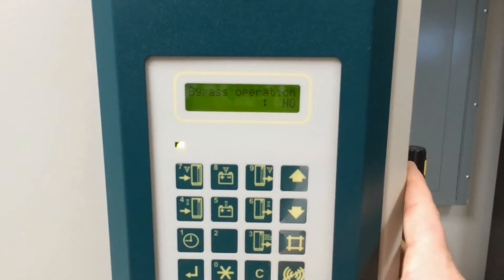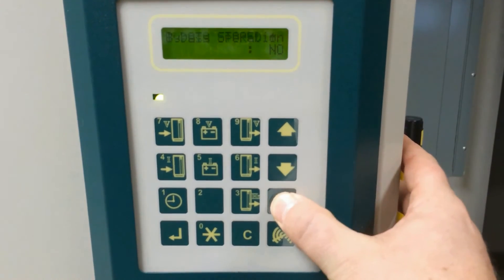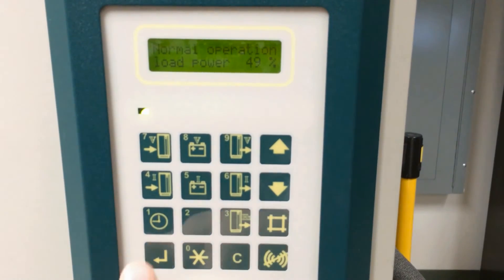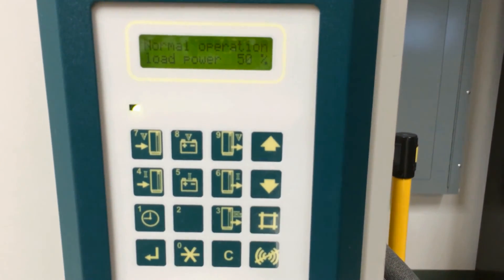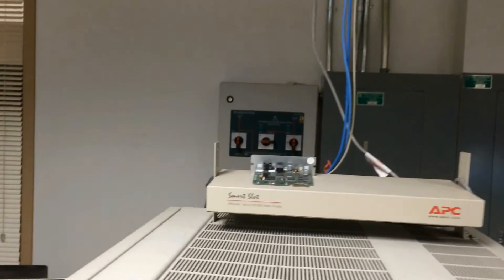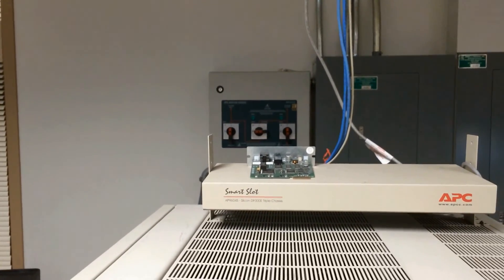Now we want to take it out of UPS operation — we hit the C key to change it, then hit the pound key to store the data. Now we're back in full operational mode on the UPS and you will notice that the lights on the bypass panel are off, putting the UPS in full operational mode.